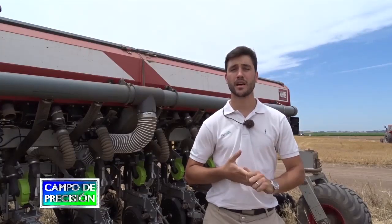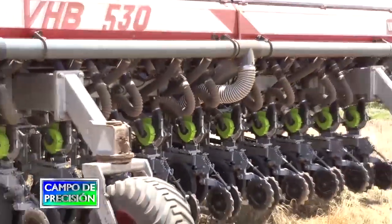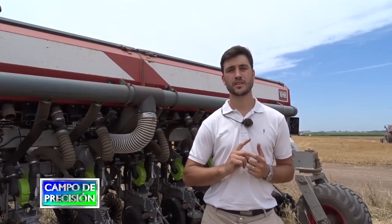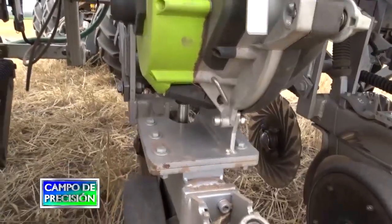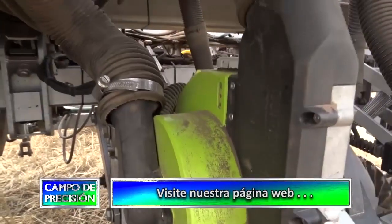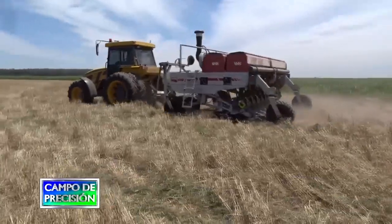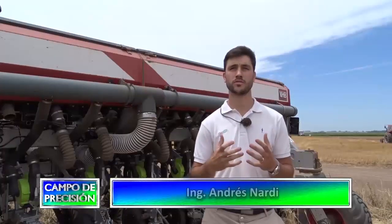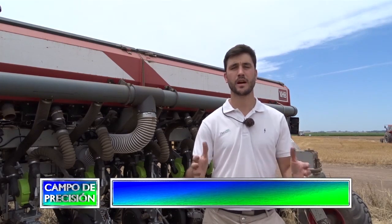Otro beneficio que proporciona el sistema EQROW al ser eléctrico es que elimina todo lo que es cadena de mando, rueda de mando y cadenas, lo cual permite que de cada cuerpo de siembra, de cada dosificador, salga solamente un cable de cuatro hilos que se conecta a la parte delantera del tractor. Además, es una ventaja importante en estos lotes donde hay mucho cultivo de cobertura con vicia, ya que ese tipo de cultivo presenta muchos problemas para las sembradoras mecánicas al engancharse en las cadenas y atascar la máquina. El sistema EQROW elimina todos esos problemas y permite trabajar con el cuerpo limpio.